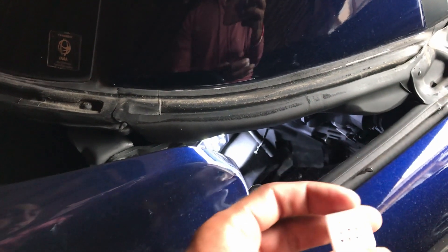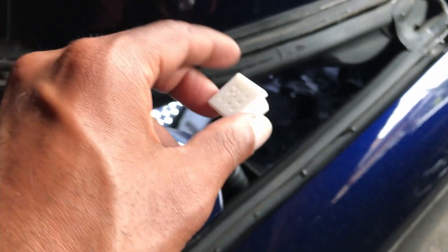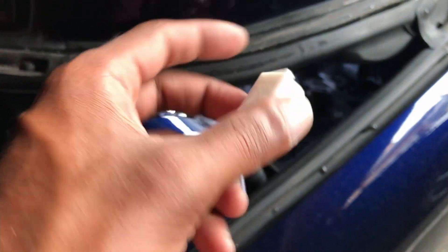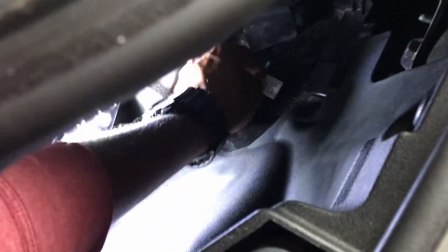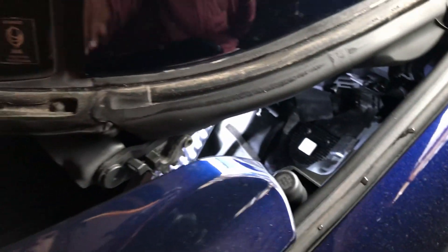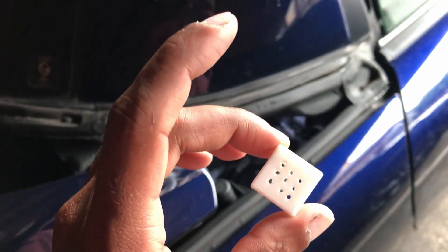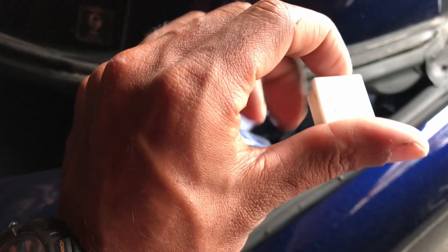They come in white or black. I could have gotten black so they blend in better, but I wanted them to be as visible as possible because it's pretty dark in there. I put it on the grill where I wanted to make the hole, got a pair of nippers, and just cut the little hole out. This slides in really snug. I also drilled some holes in there so that if it gets really wet and a puddle starts to form, there are still a few holes for the water to flow out a little quicker.